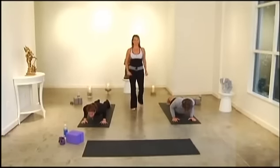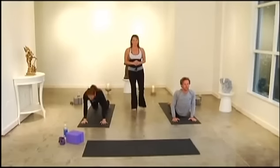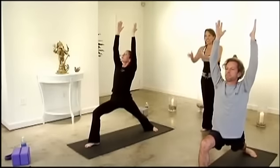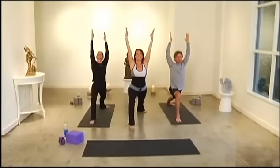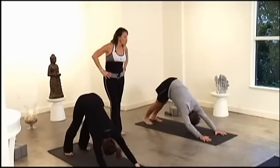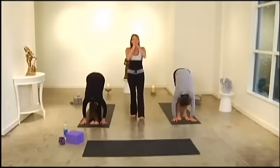Exhale Downward Dog, lift your right leg, swing it forward for Warrior One, drop that back heel. Take it down to plank, right into chaturanga — hold your chaturanga, let's breathe, really strengthen. If you need to drop your knees, you can. Roll up to Upward Dog or Cobra, exhale Downward Dog. Lift your left leg, swing it forward for Warrior One, drop that back heel. Check your form — is your front knee over your heel? Keep it back over the heel to save those knees. Take it down to plank, chaturanga, Upward Dog, Downward Dog.